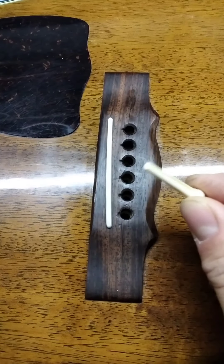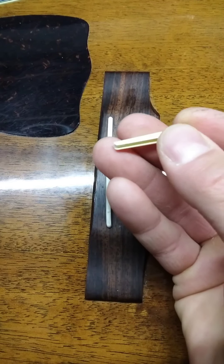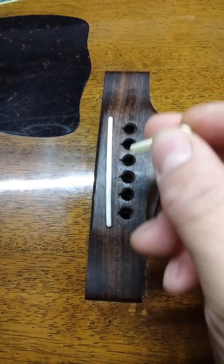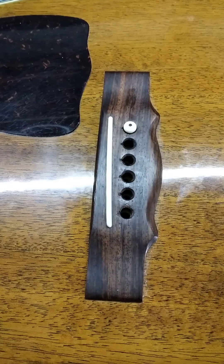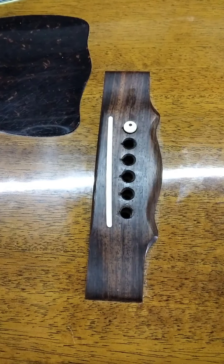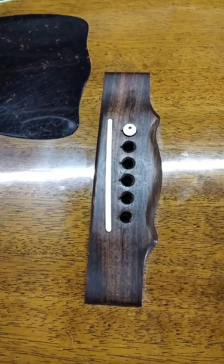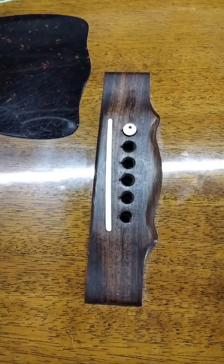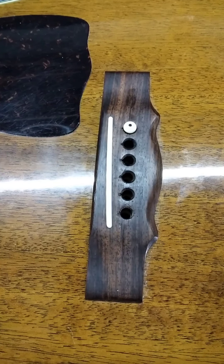This is a new replacement bridge pin and this is a standard sized pin. If I try to install this into the bridge pin hole, notice how it drops down the whole way into the bridge. It doesn't grab onto anything. In fact if I reach into the sound hole of the guitar and grab the underside of the pin, I can actually wiggle this pin back and forth. It is far too loose to actually hold itself into place or even anchor a string into place.